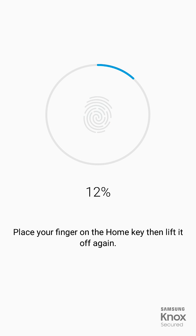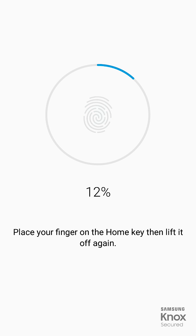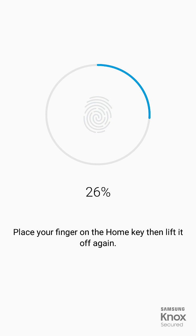Keep lifting your finger and placing it back repeatedly. Keep it, lift it up — keep doing this as the percentage goes to 100 percent. Once it reaches 100 percent, you can stop.